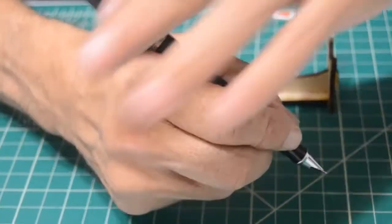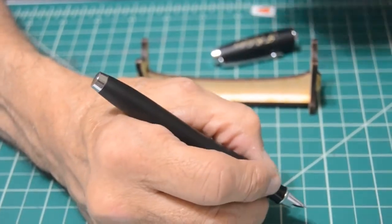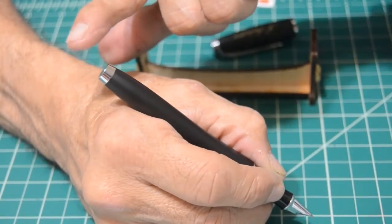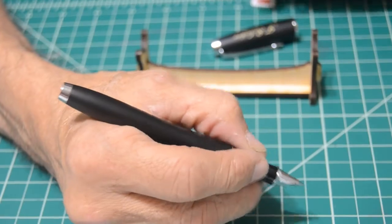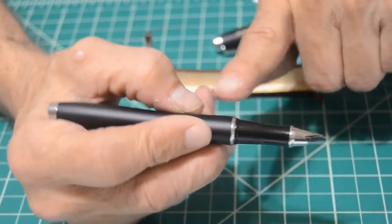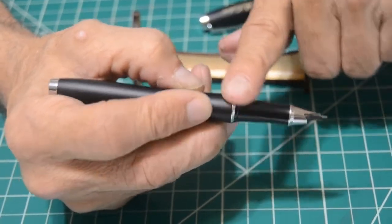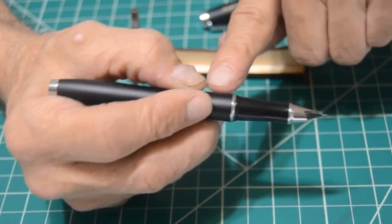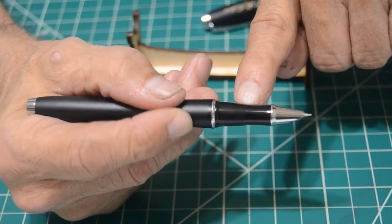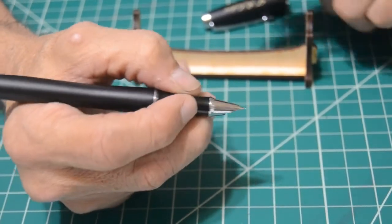If you just put the cap on there gently, it will stay on while you write. For me, I have to use the cap because the pen, even though it fits well in my hand and it's comfortable, it's still a little bit short. If it was maybe another inch or inch and a half it would be perfect. Let's move on down to the grip — there's a slight step off to the grip, nothing sharp.